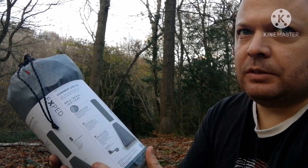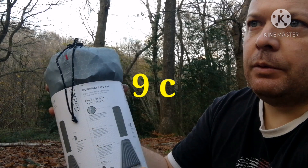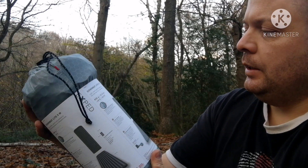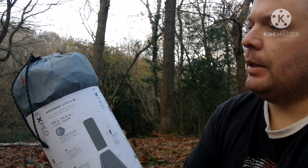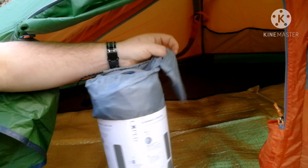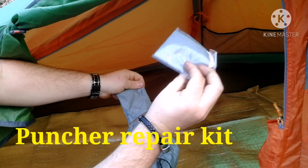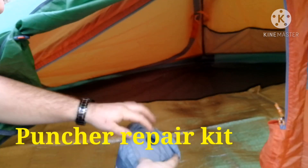Tonight temperatures are going down to about 9 or 10 degrees with a chilled wind, so we'll see how it does. You get a puncture repair kit — standard patch thing — and here's the pump.